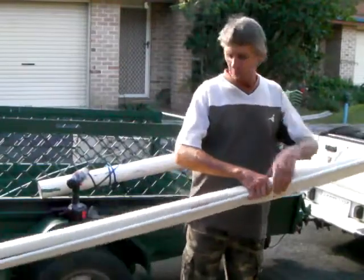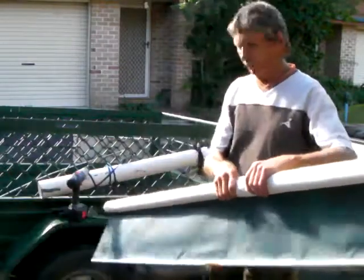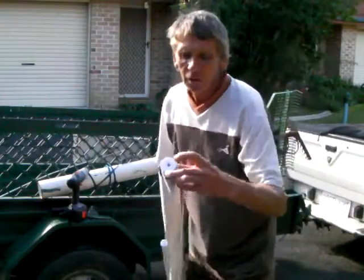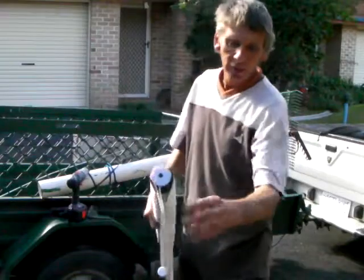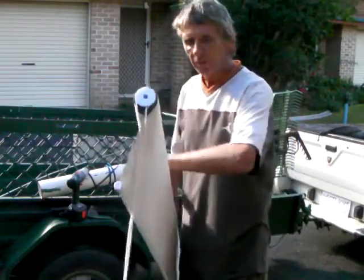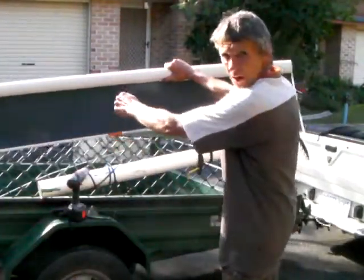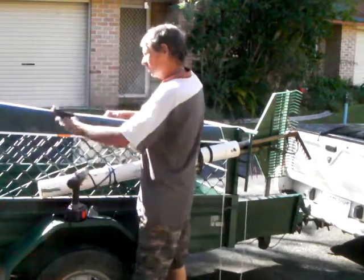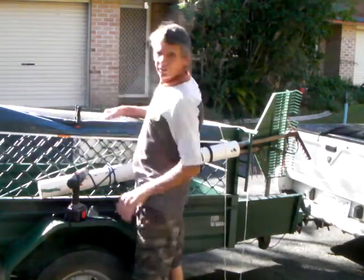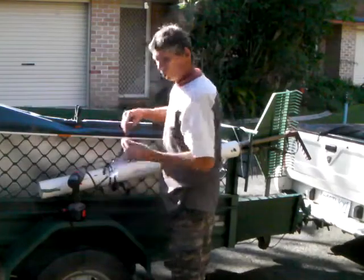G'day guys, today I'm going to show you how I build a retractable cover for my trailer. You can tell it's actually like an old screen or window blind. I'm going to build it so down this end I can put a bolt in to hold the steel, then build a frame at the front. When I want to retract it I pull on one of these cords, and when I want to bring it out I just pull it and slide it back over the trailer. You'll need a drill, pieces of wood, nuts and bolts, and safety glasses.